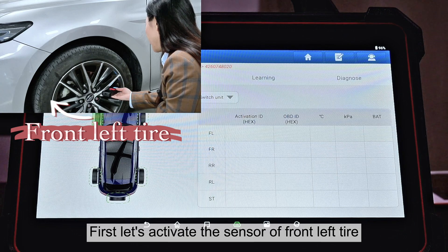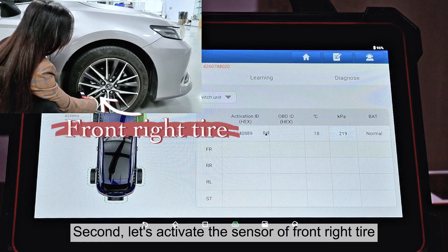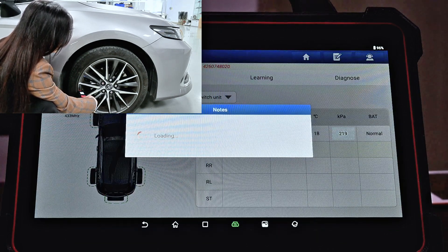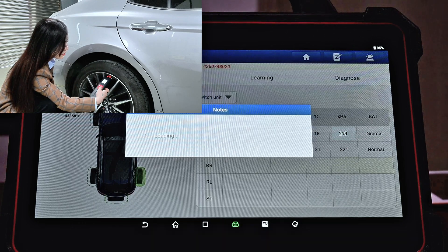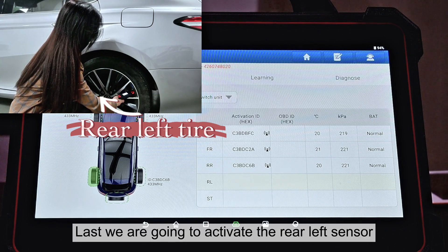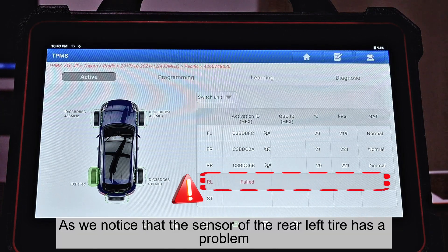First, let's activate the sensor of the front left tire. Second, let's activate the sensor of the front right tire. Now activating the sensor of the rear right tire. Last, we're going to activate the rear left sensor. We notice that the sensor of the rear left tire has a problem, and now we're going to fix that.